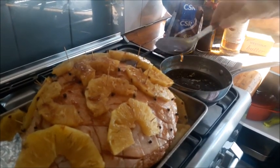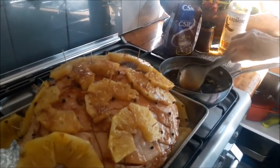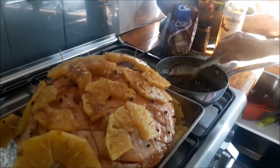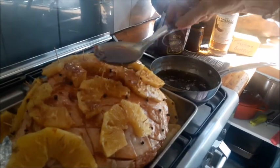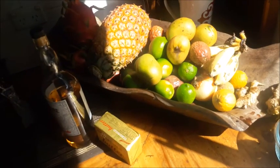Don't hold back on the baste, and keep some to re-baste it during the cooking process. And wow, how good does that look? Okay, so ham's in the oven.